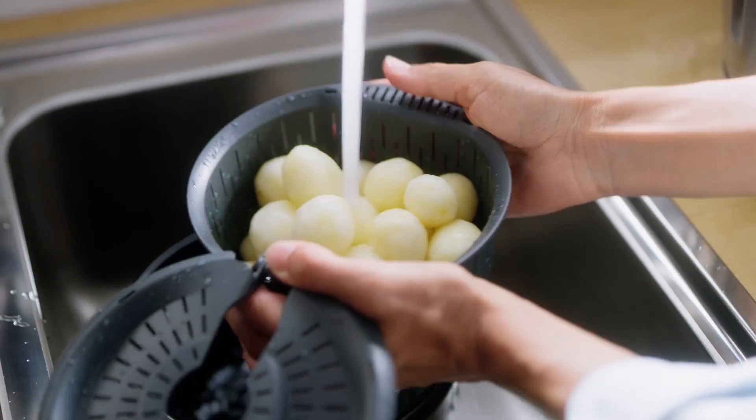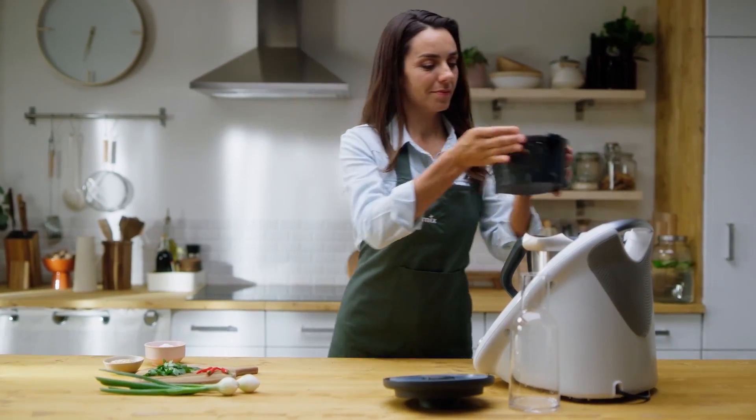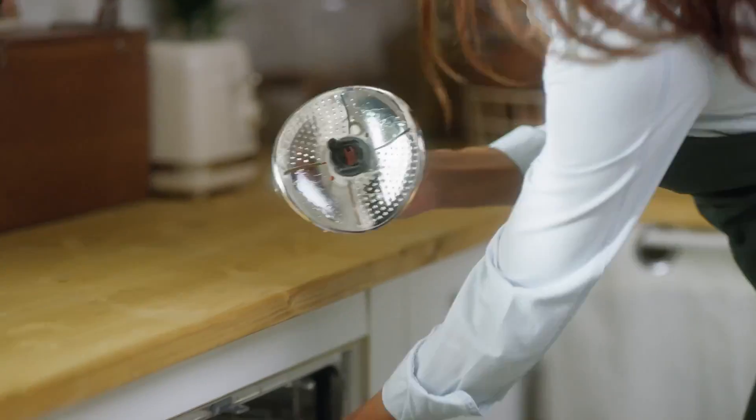The Thermomix blade cover and peeler is convenient, effective, significantly reduces waste compared to manual peeling, and is also very easy to clean up.